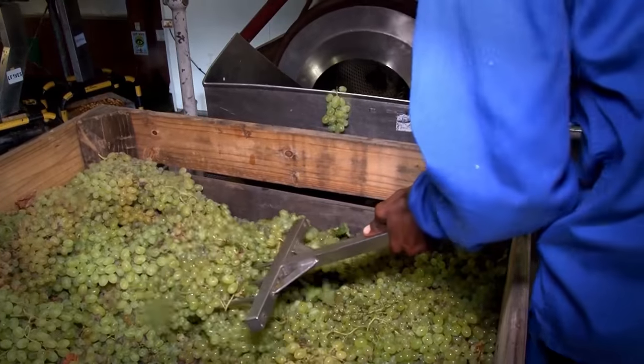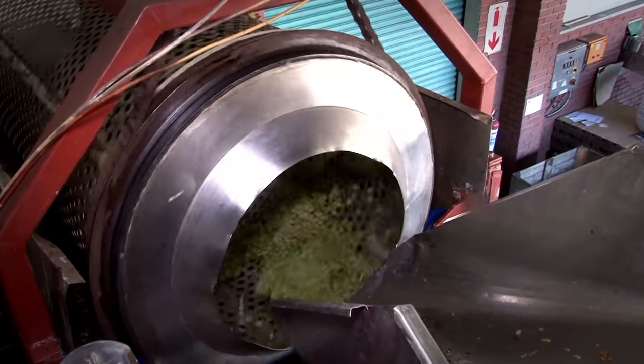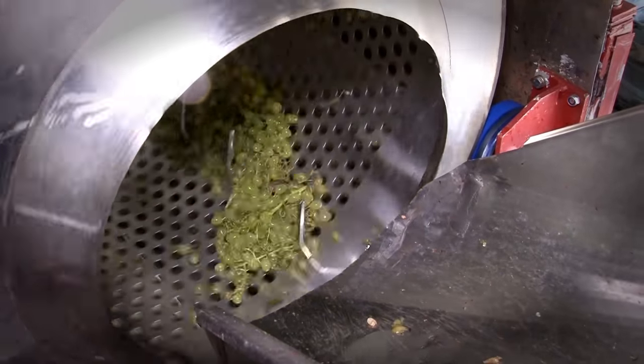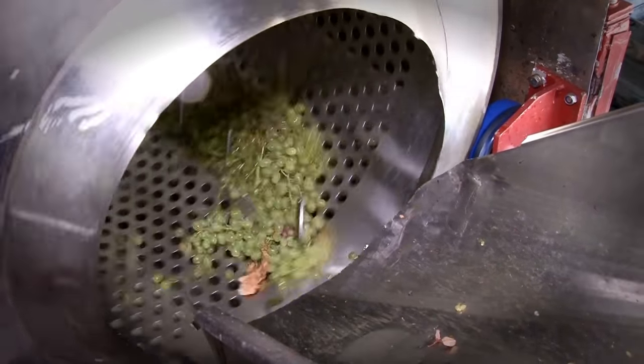The grapes are sent from the vineyards to the canning factory in large wooden fruit bins. They are moved to a rotating drum where the grape berries will be separated from the stalks. As the berries fall through to the bottom of the drum they are shaken off the stalk and fall through the holes in the drum.